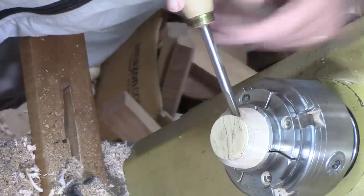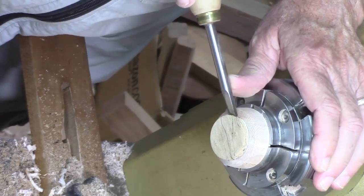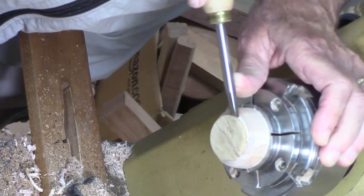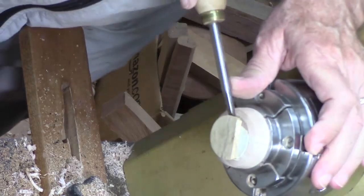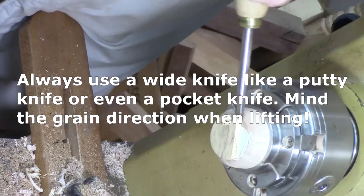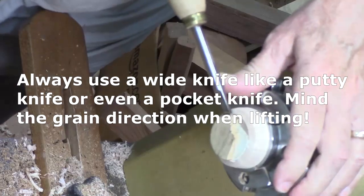Now the challenge is, of course, getting this up. I'm using this small skew and just slowly getting under it, getting a little bit of a lift up there. Wood was too punky — it wasn't as strong as I wanted it to be. So I have to go back and find another piece of wood to do that inlay.